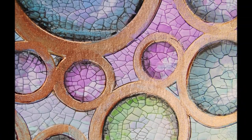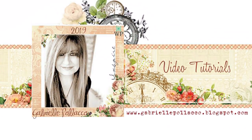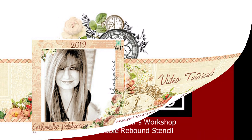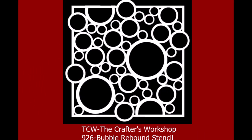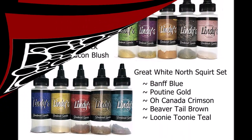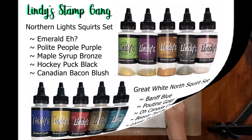Hi, it's Gabrielle here. Today we're going to create an interesting crackle design background, and we're going to be using a new stencil I designed for the Crafters Workshop called Bubble Rebound. We're also going to be using some fun new paints from Lindy Stamping called Squirts, and they work really well with this project.